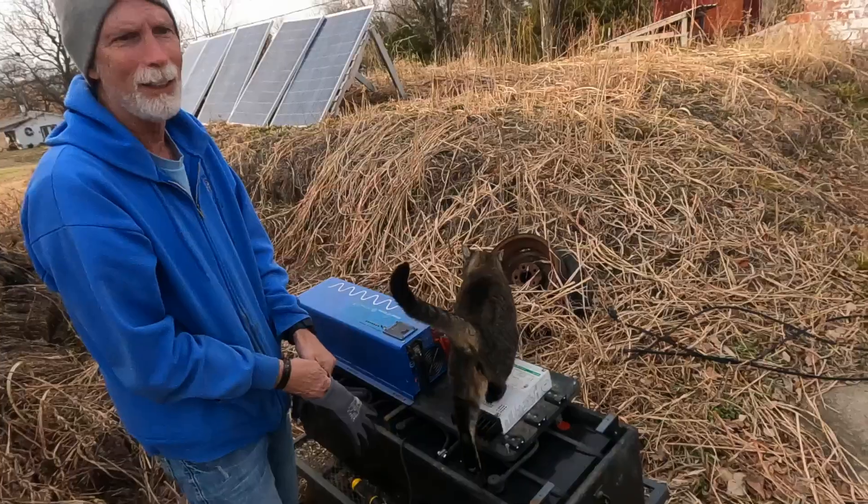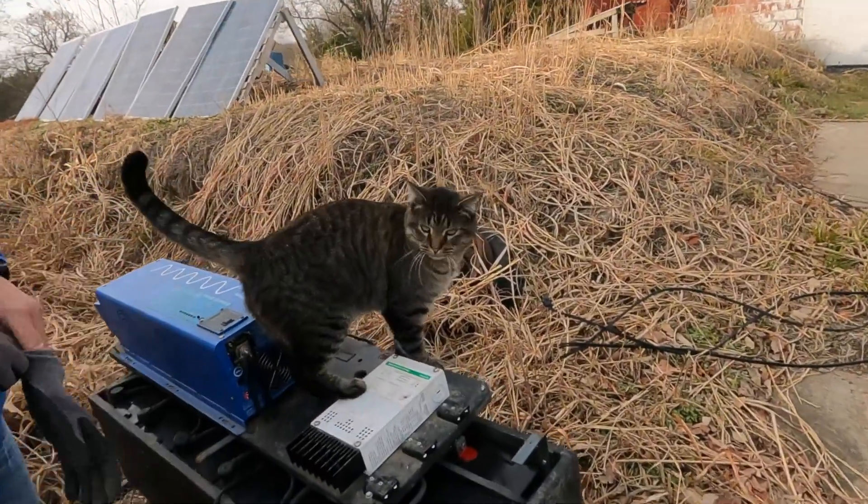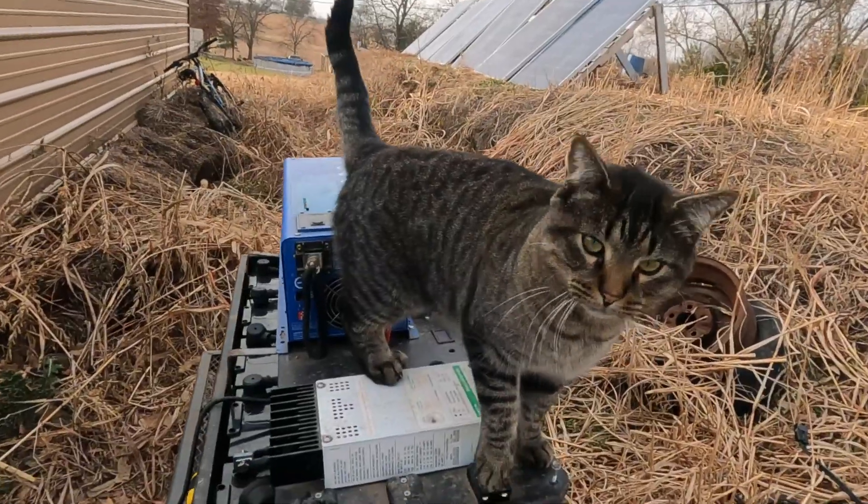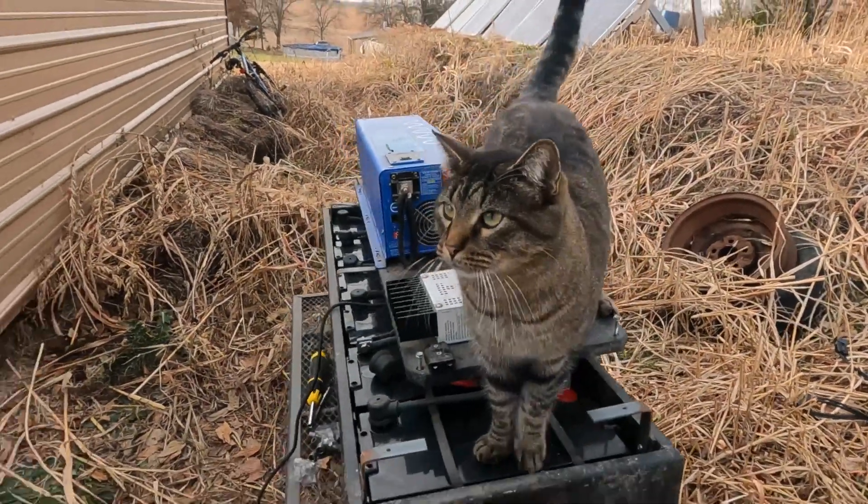We have a happy helper again. You're always helping, huh Cupcake? That's what we'll call it — always helping.